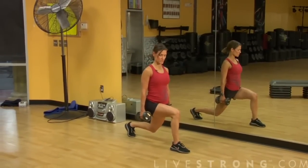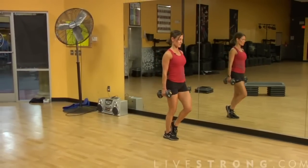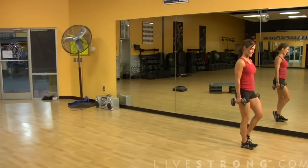We're going to drop down into a lunge. Make sure that your knee does not go over your toes — it's a 90-degree angle. Step together, switch legs. You want to stop in the middle just so that you can assure that you're getting safe form, and come back.